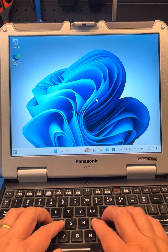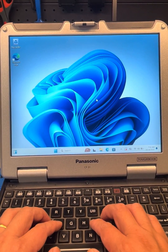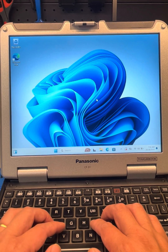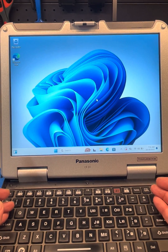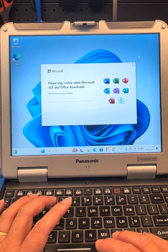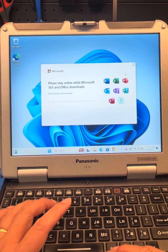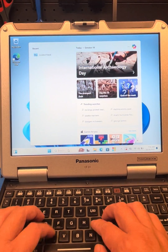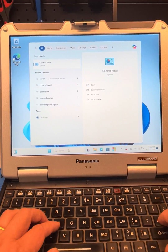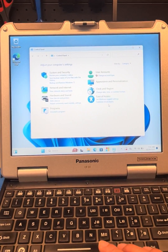Hello everyone, this video will show you how to do a touchscreen calibration on the CF-31. This is the CF-31 MK5, but I think it will work the same with MK1, 2, 3, and 4. First, go to Control Panel.